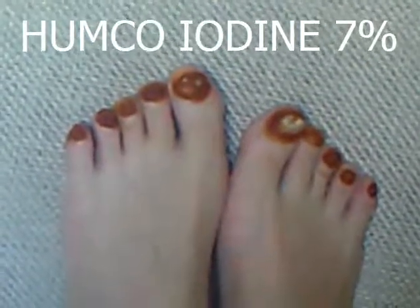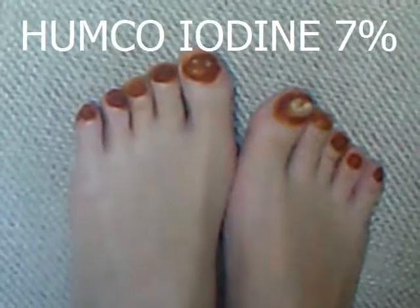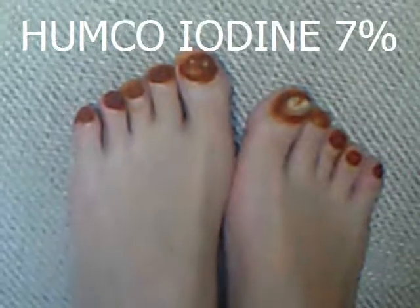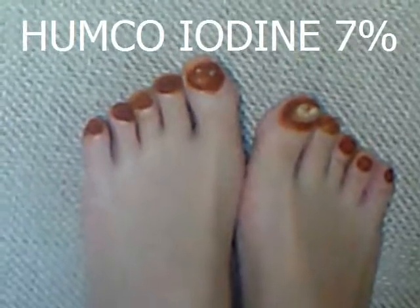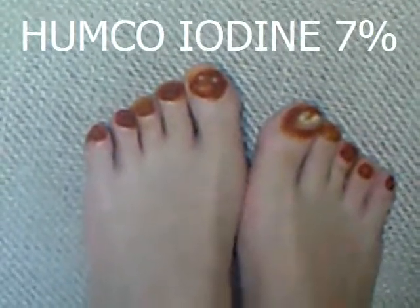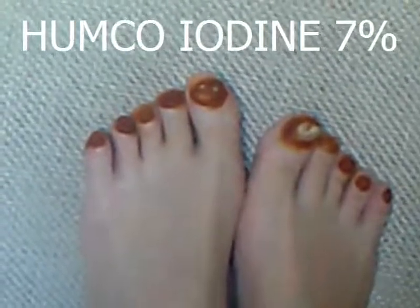What you see are painted toenails. I painted them with tincture of iodine, 7% from HUMCO — H-U-M-C-O. I'm not sure if they're still in business, but I know veterinary supply for horses is where you can find iodine that is not the wrong kind.